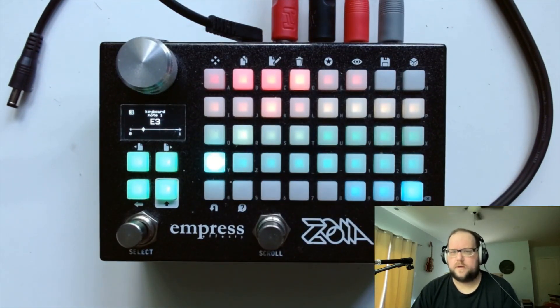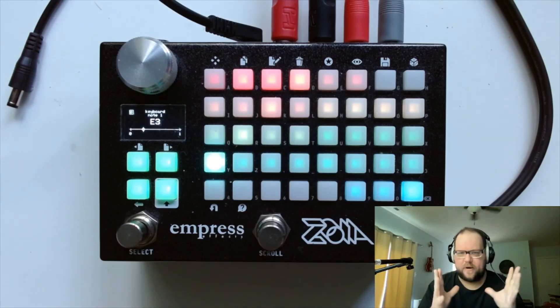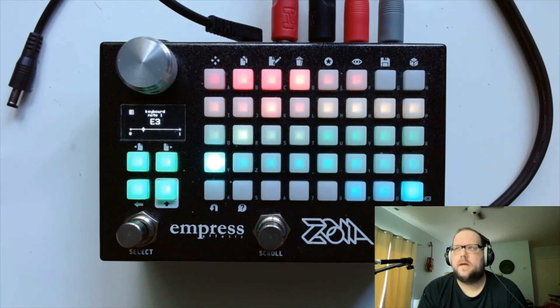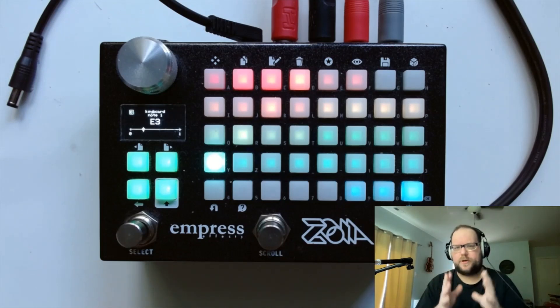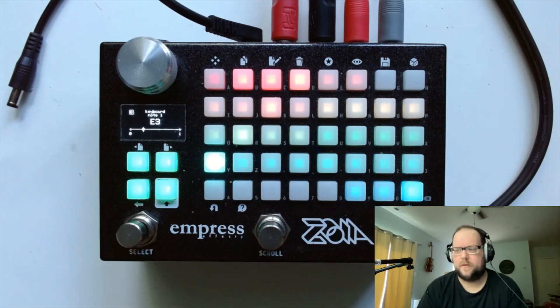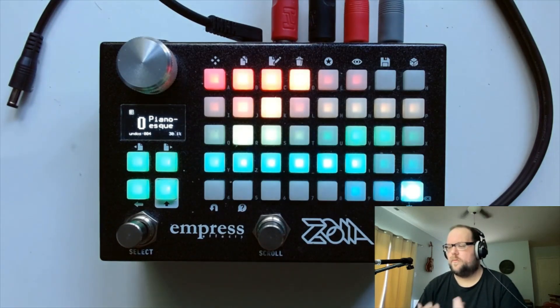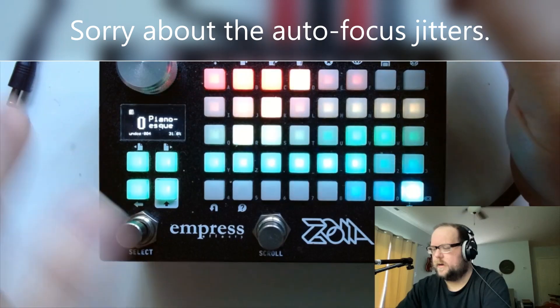Today I'm going to talk about how to make not a piano patch, but something that'll sound enough like a piano in a mix that you can sort of get away with it. It's a pretty simple patch and I use some version of this a lot in my generative patches, which is the inspiration here. What it is is a sine wave oscillator — I'm just using a keyboard module right now to control this to keep everything simple.